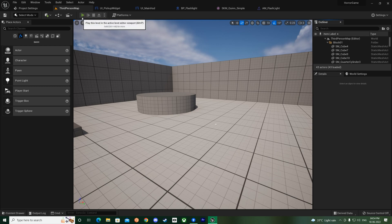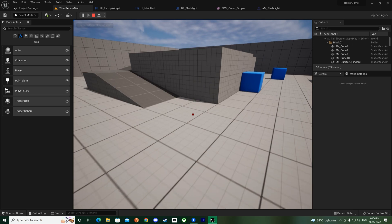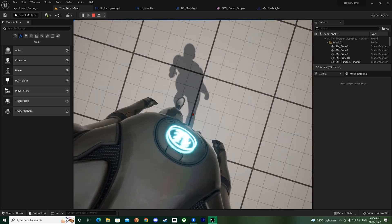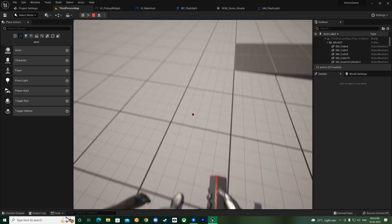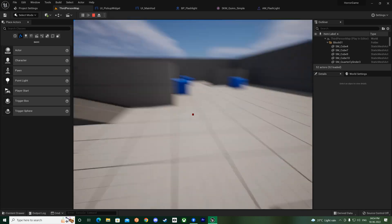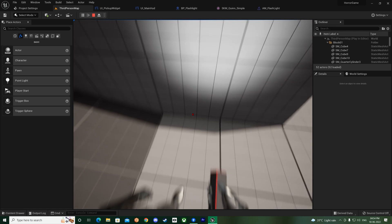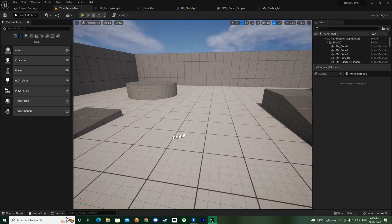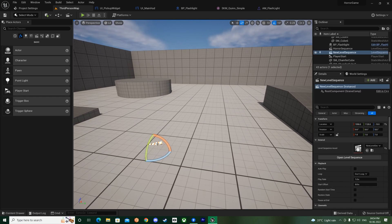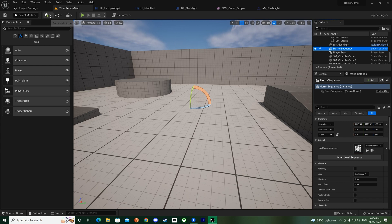Before we go into the press and hold pickup systems for doors and other things, I think it would be better if we work on the aim offset so our flashlight actually moves along with our camera. For that we need animations for the offsets, but since we don't have those animations we'll make them using the control rig. We already have the horror project open.